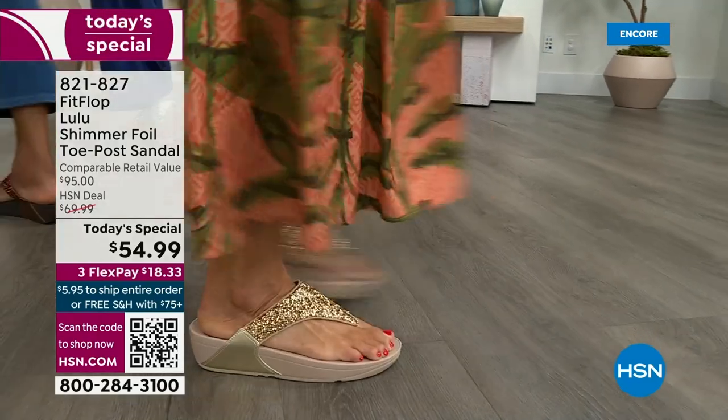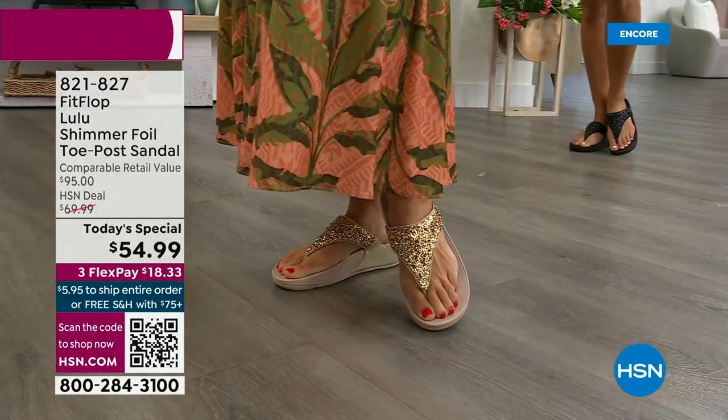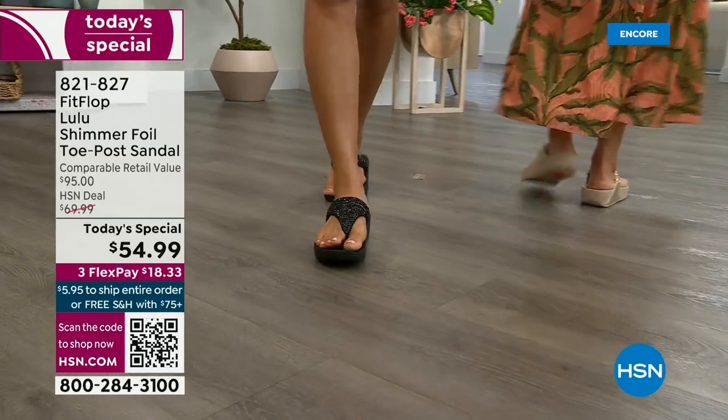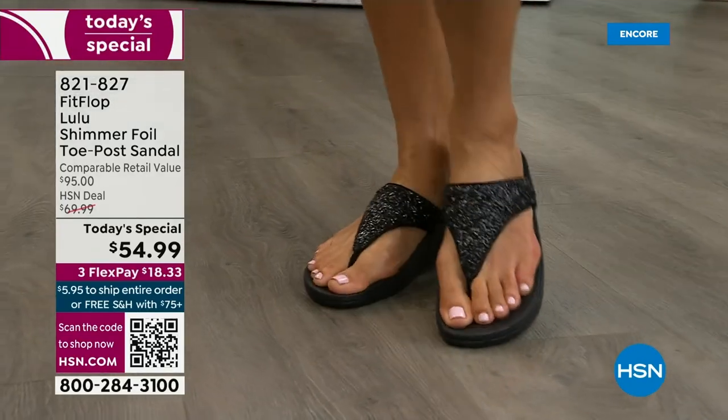This style is exclusive to HSN — you can't get it anywhere else. When you do find FitFlops, look at the comparable retail: $95. And that's very average for this brand because we're in all the big box stores. I challenge you — go look, because your eyeballs will fall out of your head and you'll be like, 'I have to go back to HSN.'